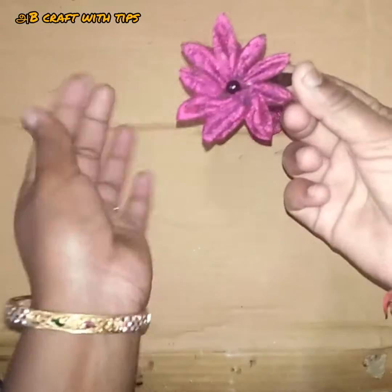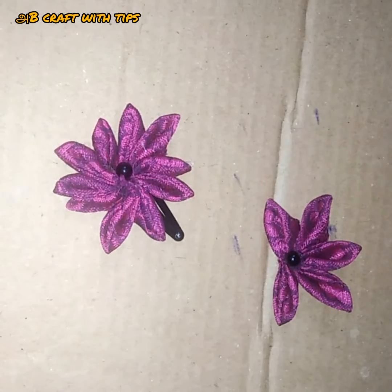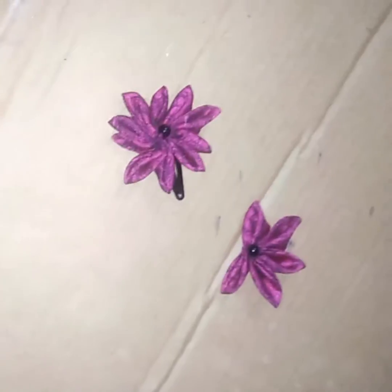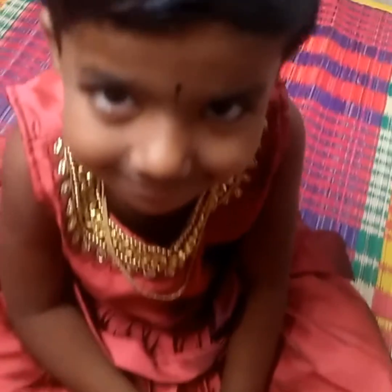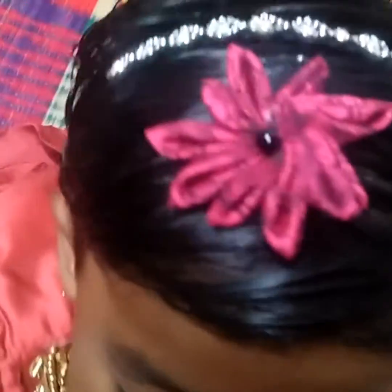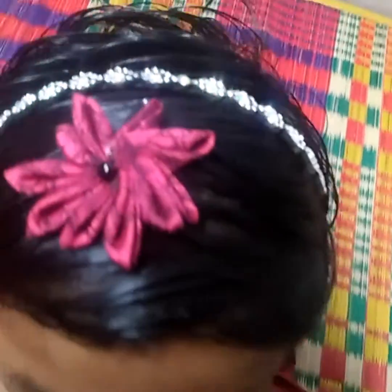Now the clip is ready. The clip is perfect.